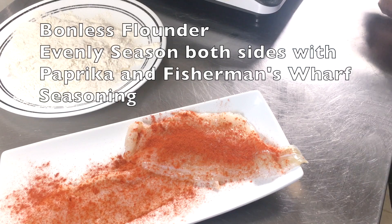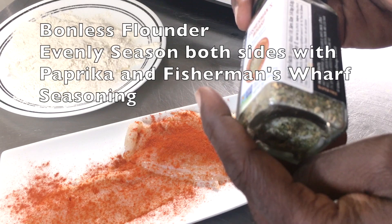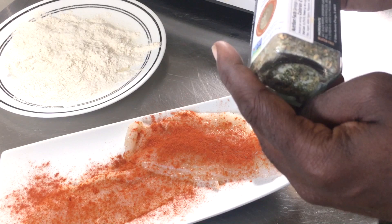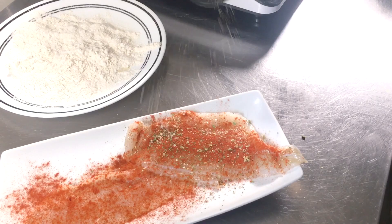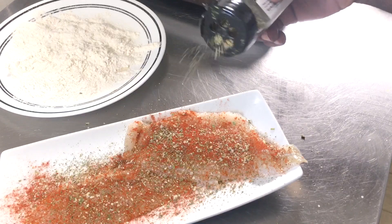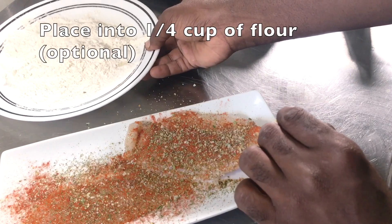I have my flounder here that I'm seasoning one side with paprika. I also have this Fisherman's Wharf, which is a really nice herby lemon seafood blend. The spices in here are salt, black pepper, dehydrated garlic, white onion, lemon peel, parsley, green peppercorn, green onion, and some soybean oil added as a processing aid. I believe Fisherman's Wharf is a restaurant in California. I found this at my Walmart. I'm evenly seasoning both sides with the Fisherman's Wharf spice and paprika.